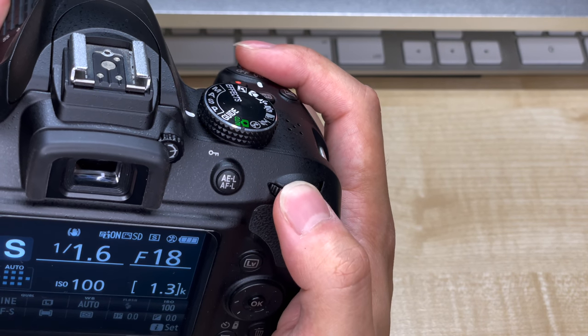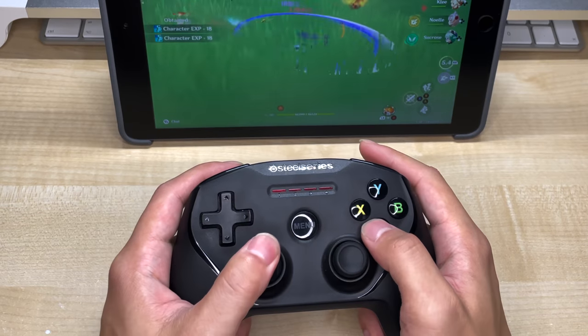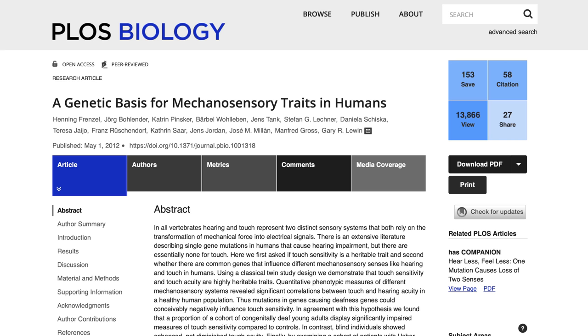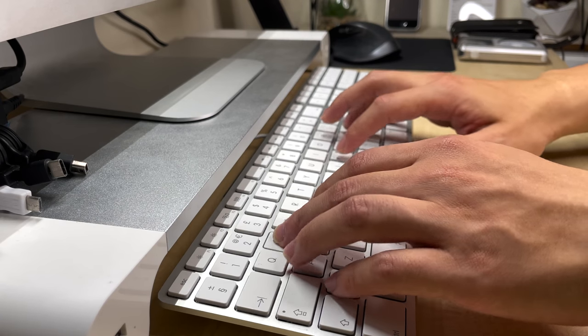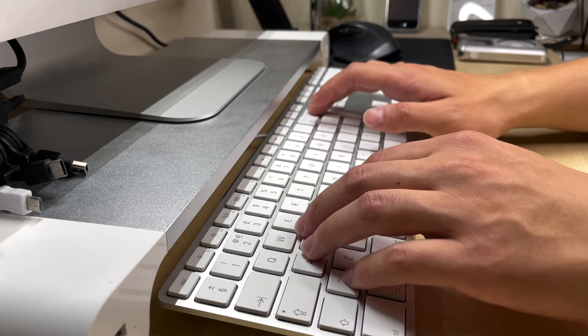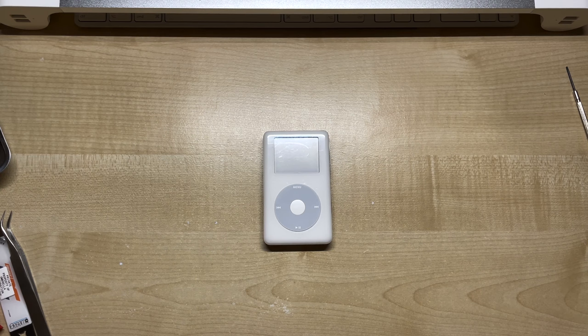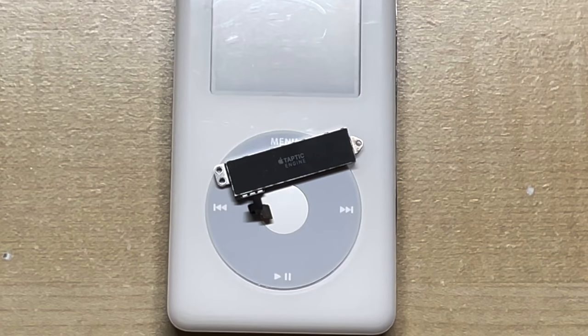We humans have evolved to be especially sensitive to touch, and when it comes to handling various tools, being able to interact with tactile feedback is actually something encoded in our DNA. That's why it's so much more satisfying to type on a mechanical keyboard than on a touch screen. So today we will be adding haptic feedback to the iPod's click wheel — and not just any old vibration motor, but Apple's very own Taptic Engine.